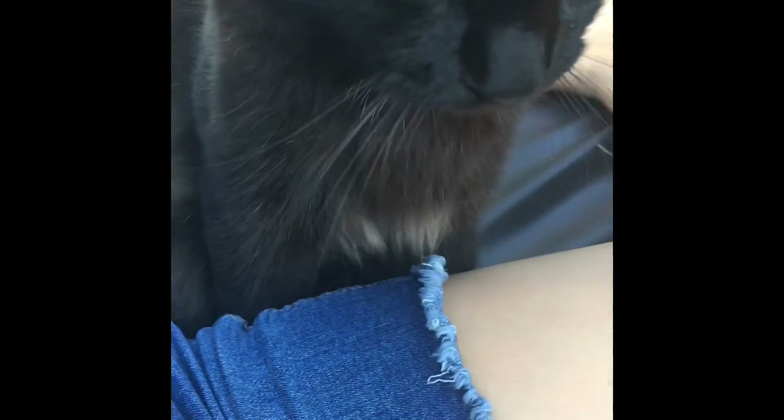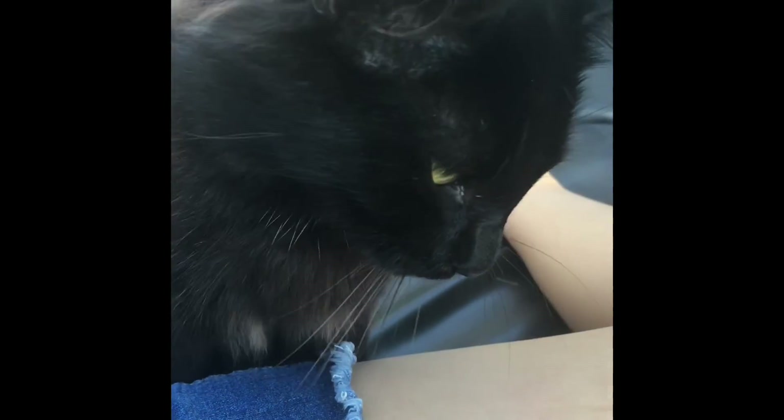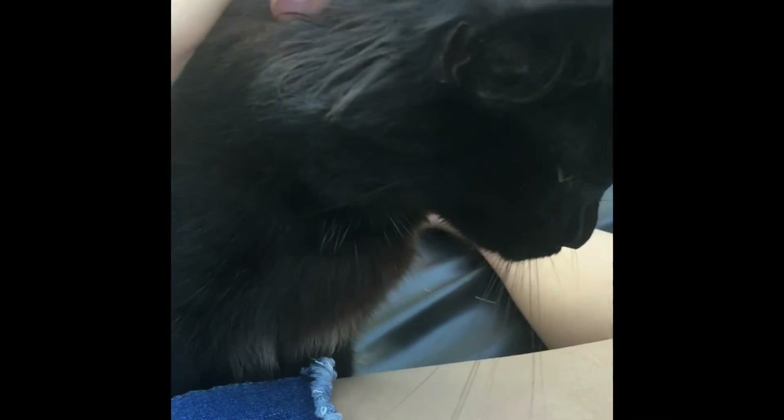Alright, so after I'm done with the video, he just comes up to me and starts doing this. You're right up to the camera. Hey, what are you doing?